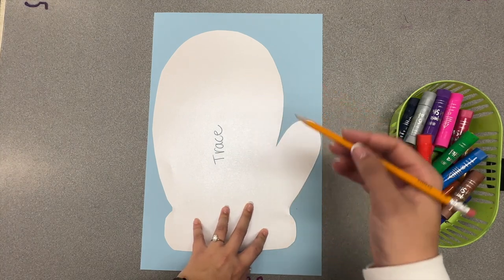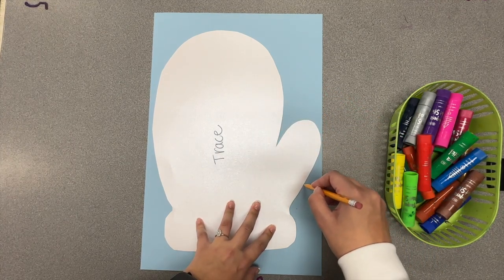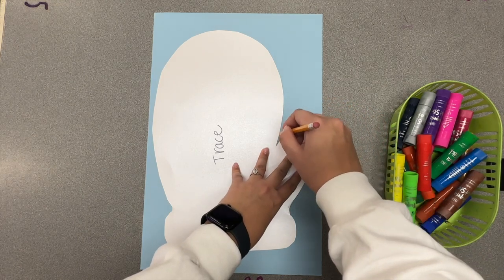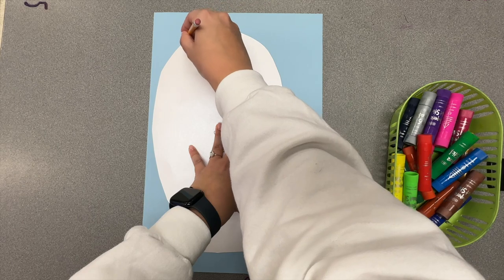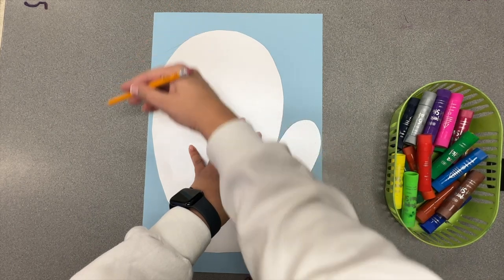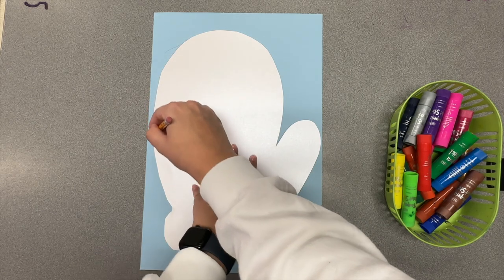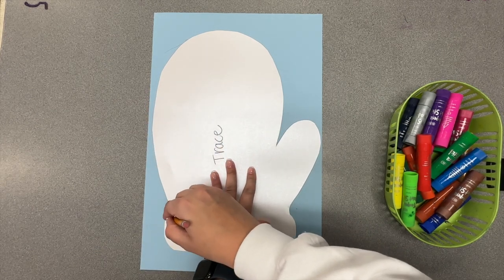Then, using your pencil very carefully, you're going to trace the mitten. Notice how I'm using my helper hand to hold the tracer as I go. If you go off the line a little bit, it's okay because we're going to end up cutting these out as our last step. So work nice and slow.